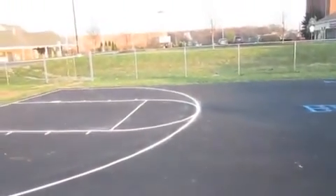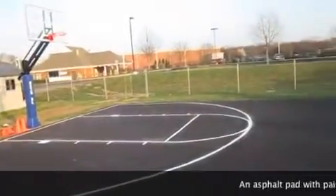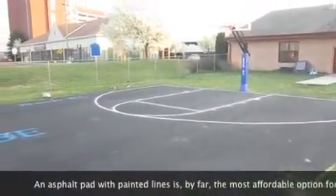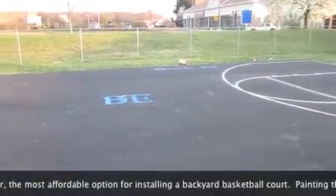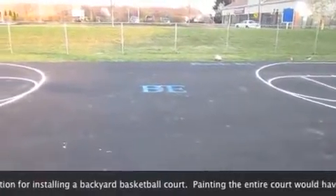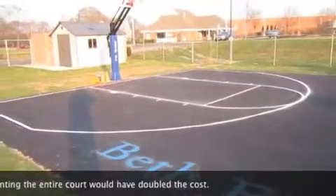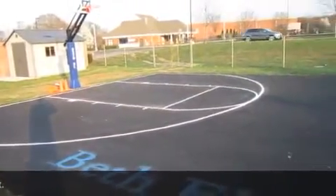Here is a half court, a modified full court that Home Court Hoops did for Congregation Bethel down in Voorhees Township by Cherry Hill, New Jersey. They called — they wanted an asphalt pad for their school of young kids, so we found them a contractor, in this case Garden State Paving.